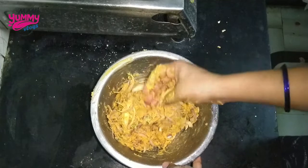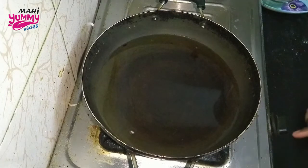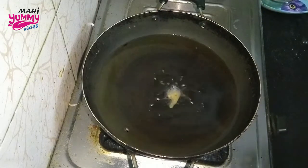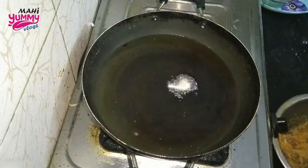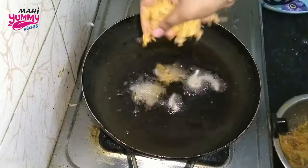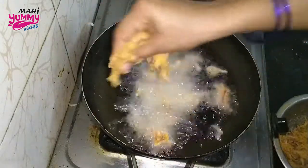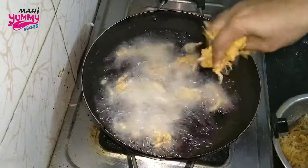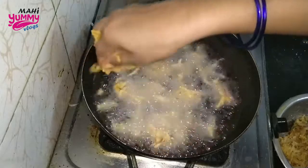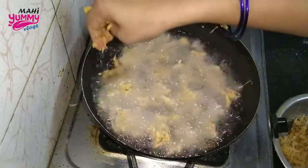Now I will heat the whole pan. Then I will heat the pan. Cut it into crispy and cut it directly into the pan. Put it on top — it is very good. Put it on the onion.